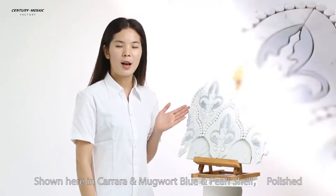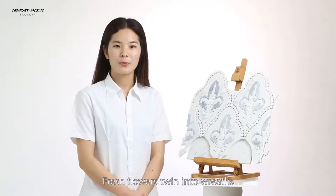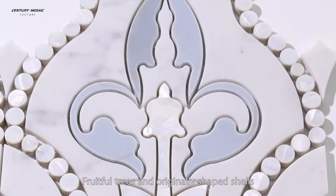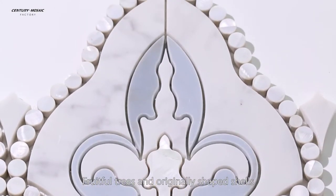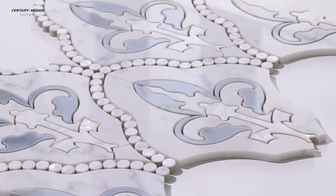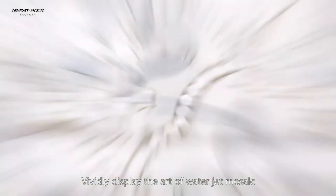Shown here in Cura: Margaret Blue and Sheol Polished. Fresh flowers turned into wreaths, fruitful trees and arena-shaped shells. Gentle curves, exquisite workmanship — vividly displaying the art of World Jet Art Muzik.